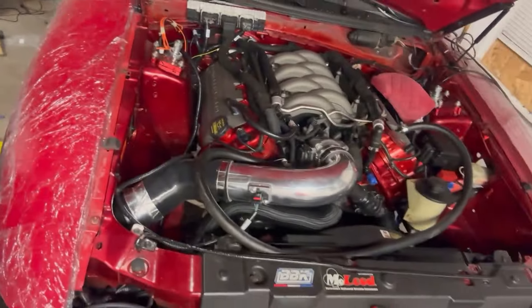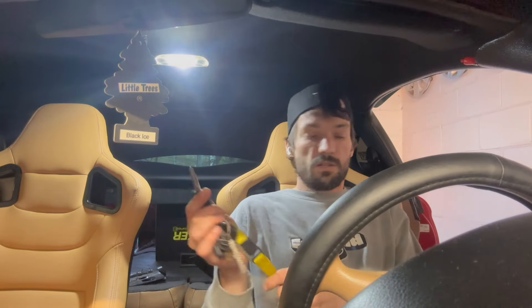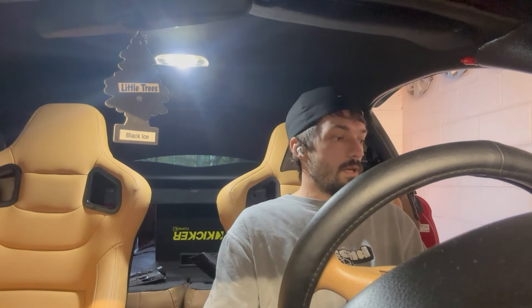I'll let you guys hear it tomorrow — I'm not starting it again at 4am. My intake looks dope. Last night I got it to fire but I turned it off immediately and didn't even let it idle because it doesn't even have coolant in it — I just wanted to make sure it was going to fire. I'm going to actually let it idle for maybe 10 to 15 seconds to make sure my tach is working and the idle sounds good, and then I'll get this thing back together.